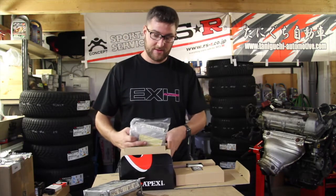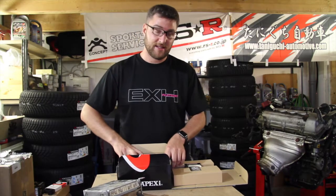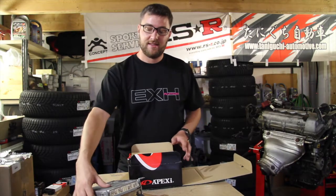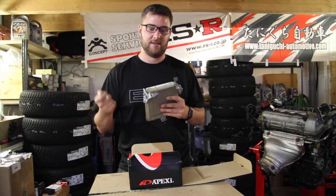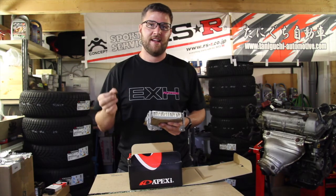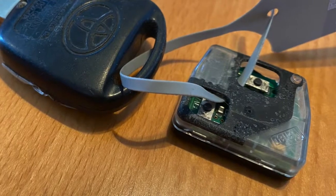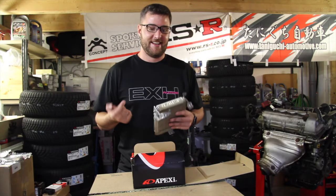If it wasn't clear — you will need either a Power FC for a 2ZZ Celica, which is the one I got, or the stock ECU. The problem with European ECUs is that they have an anti-theft system in the key — the key is coded to the ECU. So what I did was keep the electronic chip from the Corolla. If I wanted to run the stock ECU, I can put that chip into my MR2 key and actually run the car like that.